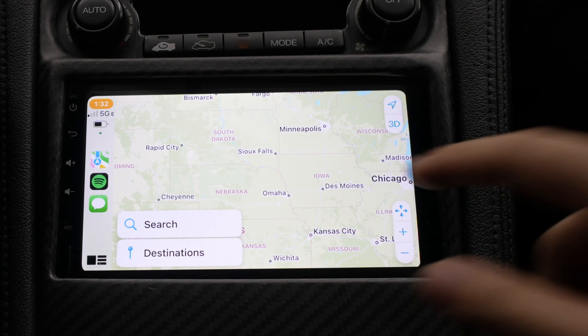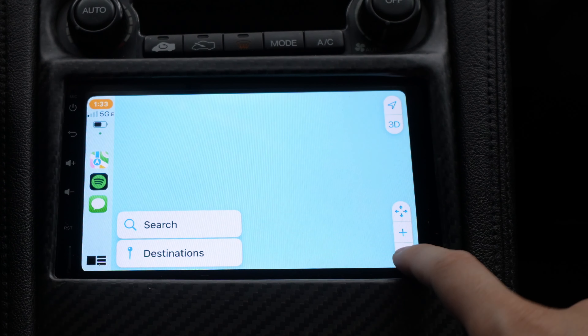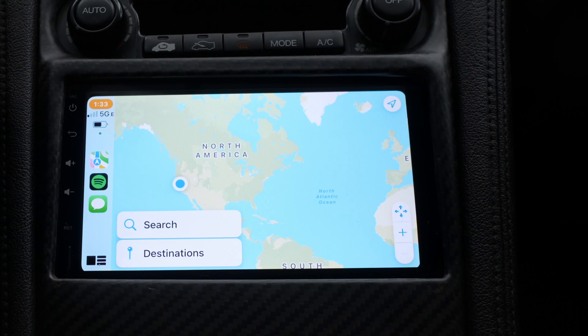I use Spotify, but Pandora and whatever you like to use is also there. You have your maps — this is the maps and it's actually really, really fast and responsive. Maps is generally the most intensive thing and you can see I'm in my garage right now and it's still picking up signal, still no issues. Very responsive.